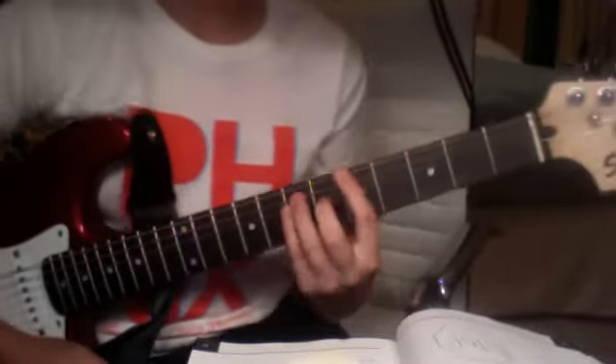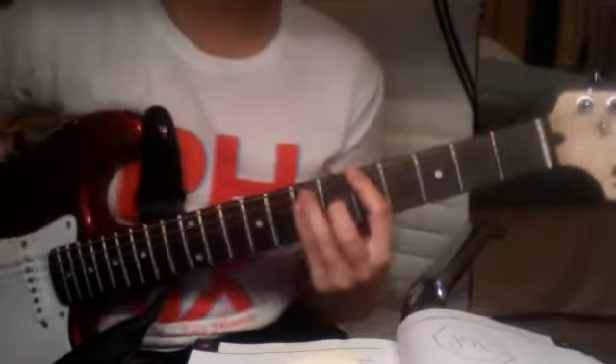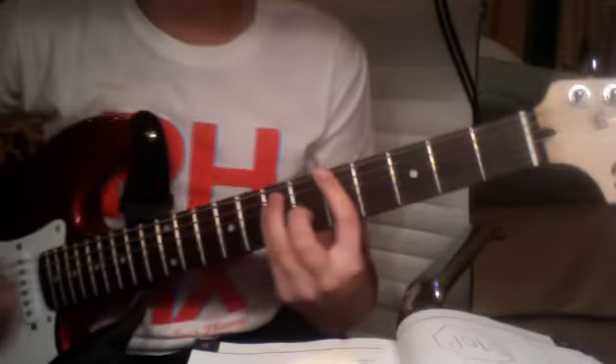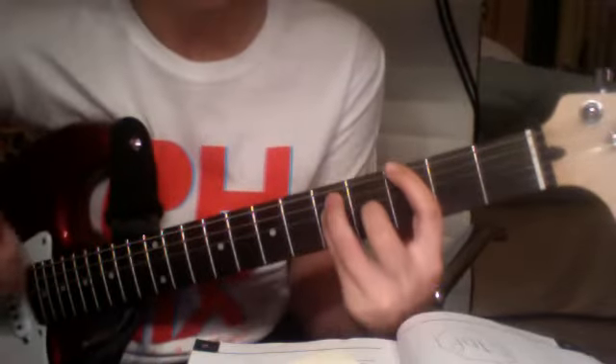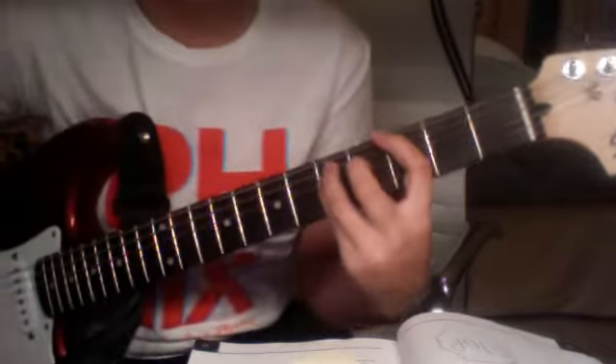So to start out, I'm going to be on the 5th fret with a normal A5 power chord, and you just strum down, up, and then you slide to 3, and you go down or up — either one, it depends which you start on — and then you come back to 5 with your up or down stroke.